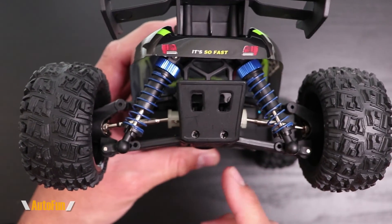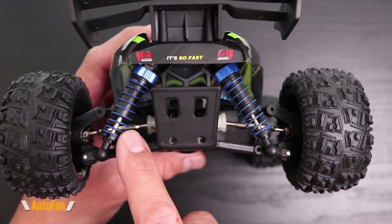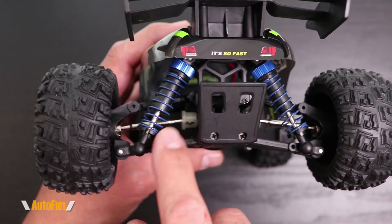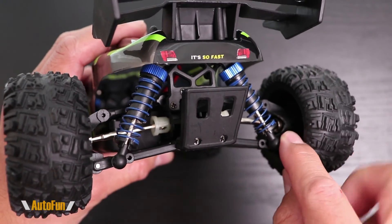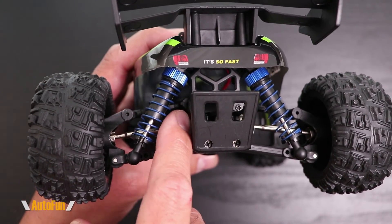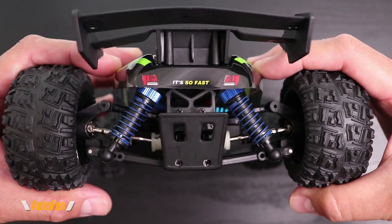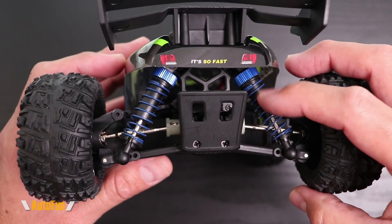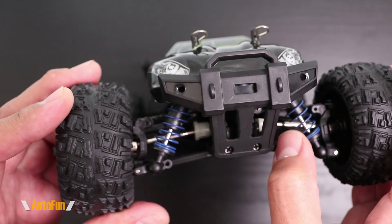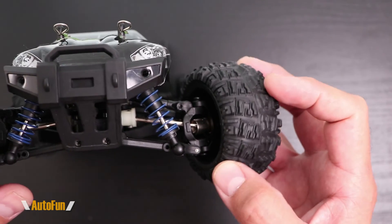Before I show you what it looks like underneath the body, I want to show you that the four-wheel drive system uses metal drive shafts, which is pretty cool, and there are actually very nice bearings in here so this feels very smooth. There is a nice differential in here as well. It has springs and a nice bounce to it, but there are also shocks internally - so this is actually a shock and a spring combined. In the front we also have metal drive shafts and metal bearings, so it's going to roll very smoothly.